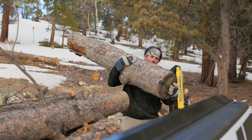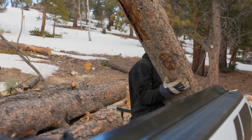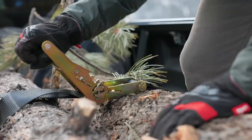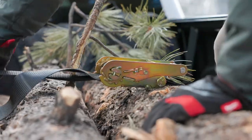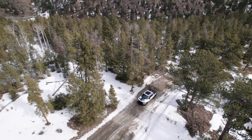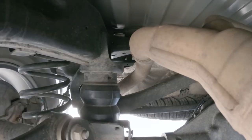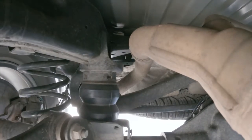If you find yourself hauling a heavy trailer or heavy gear around, you're going to want something to give your suspension some extra support and ensure you're as safe as possible while doing it. A Timbron SCS kit on the rear suspension of your truck will prevent sway, roll, and bottoming out. It will also significantly improve the handling of your Ram 1500.